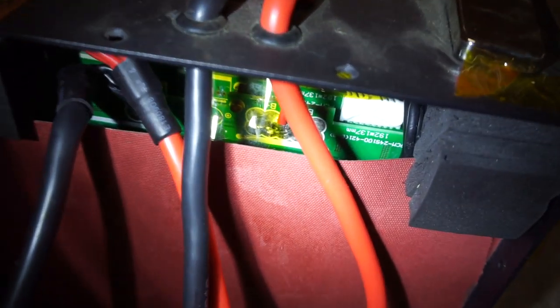Someone screenshot this and tell me what it is. Of course it's upside down, but it looks like PCM24S100-421B-3, something, something.